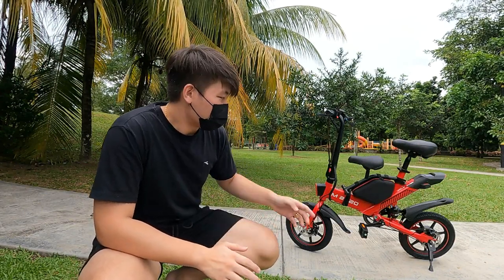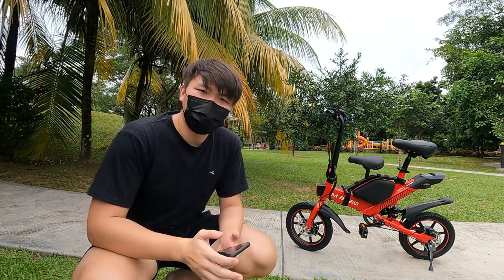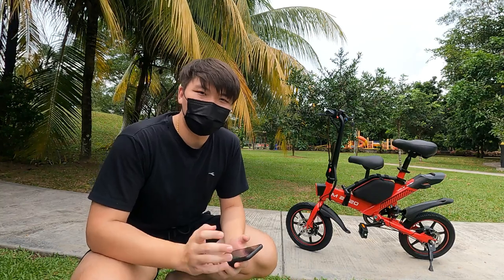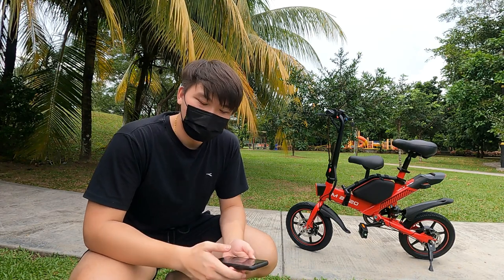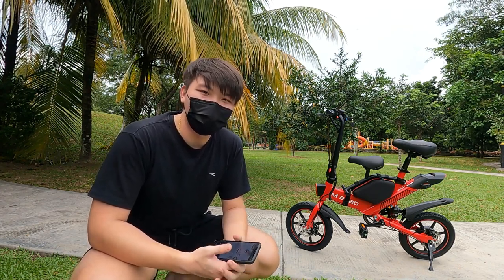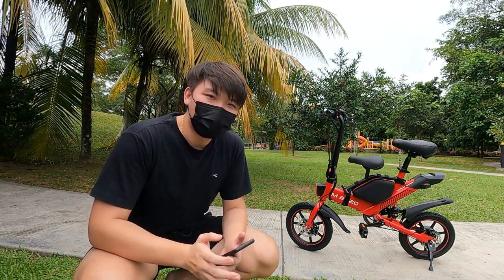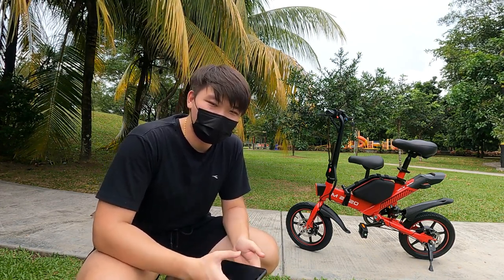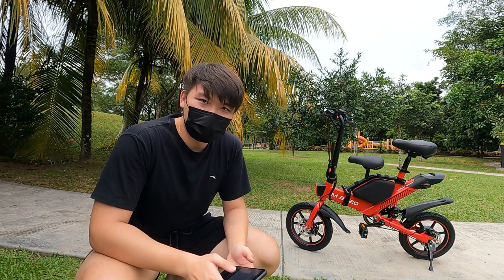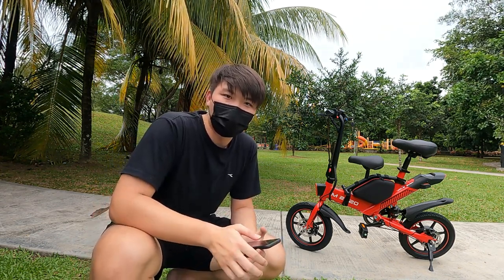Alright guys, I'm back and you can see at the back of me I have the M2020 e-bike from Starwills. What's special about this e-bike is that it's in collaboration with Persatuan Dyslexia Malaysia, the Dyslexia Foundation in Malaysia, and it's also endorsed by Tun Dr. Mahathir. It's designed in conjunction with the 63rd independence of Malaysia, and there are only 2,020 units available. The one I have here is serial number 1,000 — the 1,000th unit.